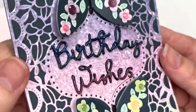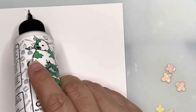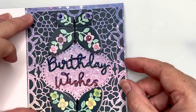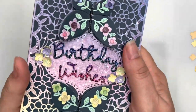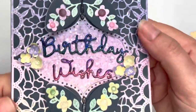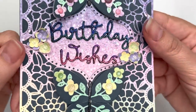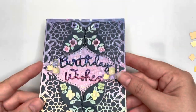I'm attaching the sentiment into the center panel, and you can see it just fits into that framed area. I can then attach my card panel to the front of my card. Once that's nicely lined up, I finish up with some details — I've added some of the little flowers which I've shaped with a flower shaping tool, and then added some Stickles into the centers.